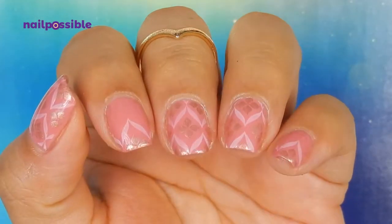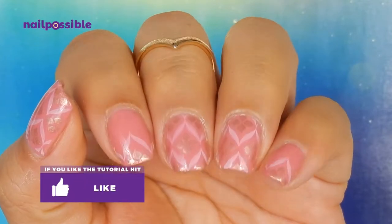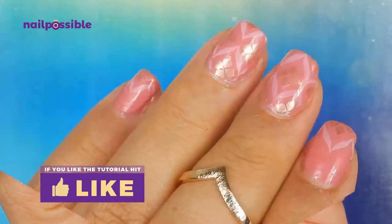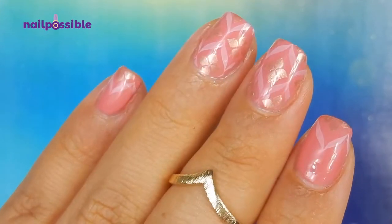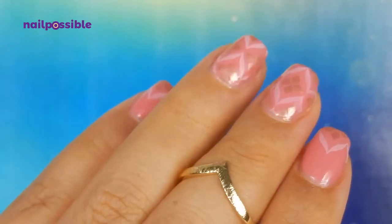And this is it for this design! I hope you enjoyed this tutorial. If you did, don't forget to give it a thumbs up, and thank you for watching — I'll see you in the next video, bye!